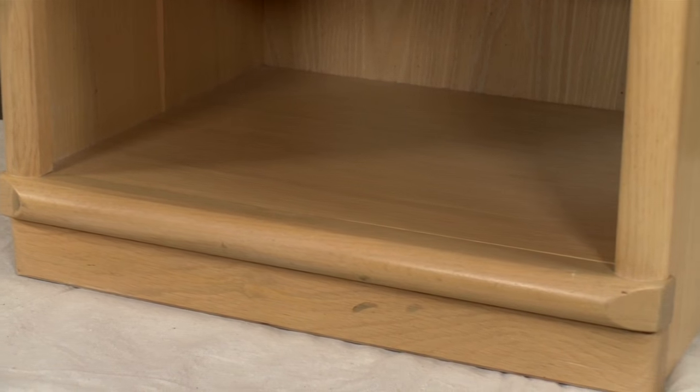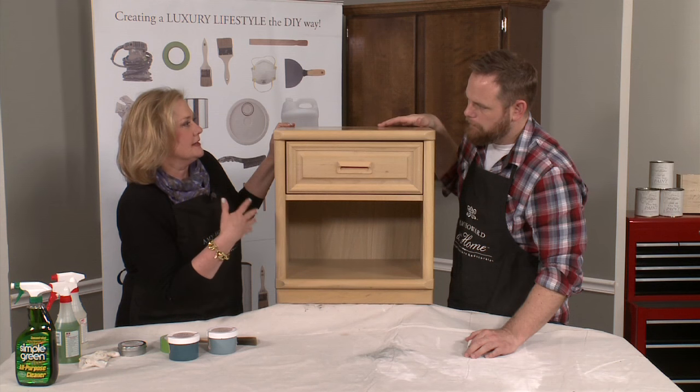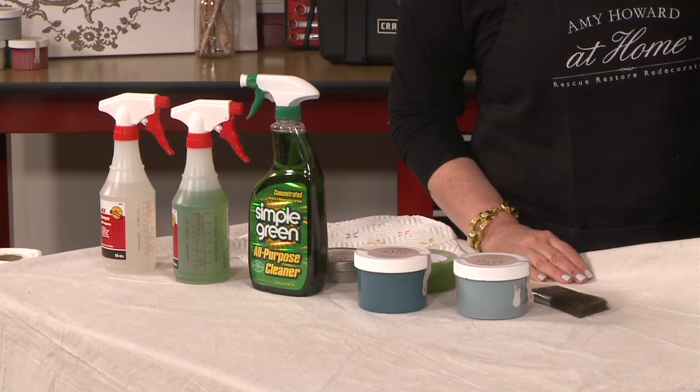I like thinking about where this piece is going to go and how am I going to use it. I think it would be great in a little boy's room. That's part of the reason for my color selections of Brooks Gray and Vintage Affliction.